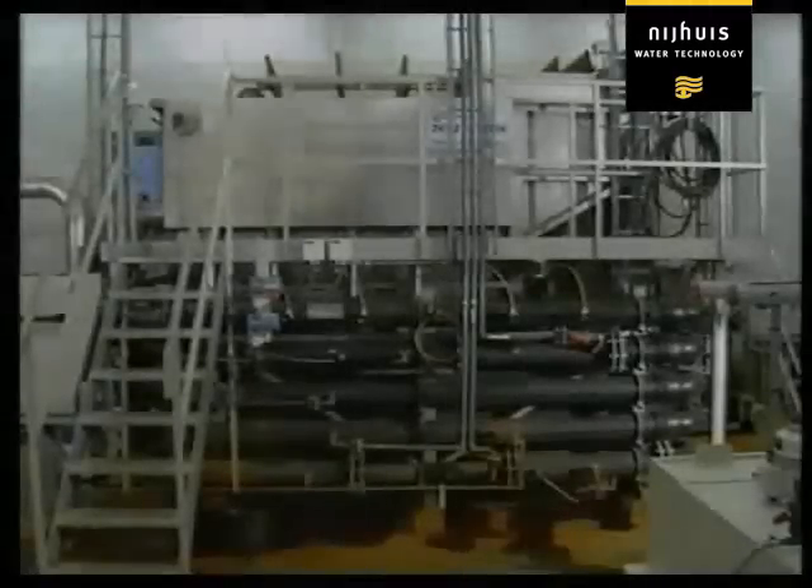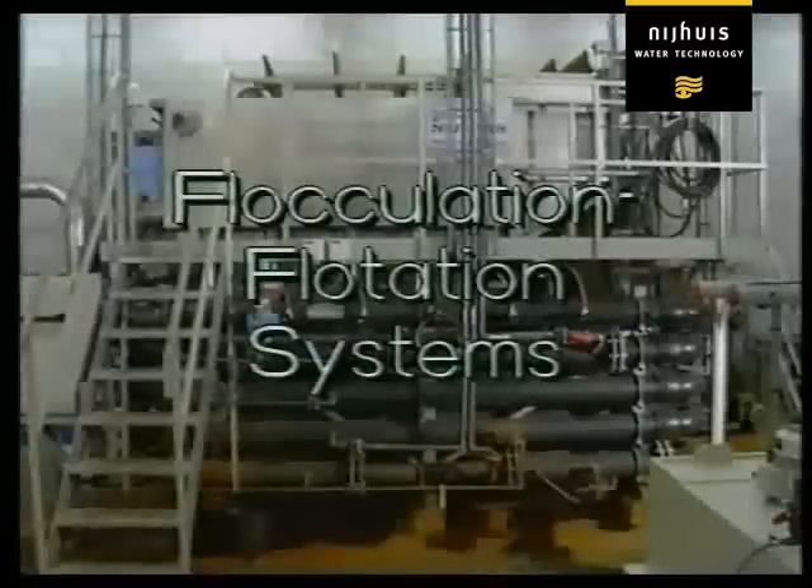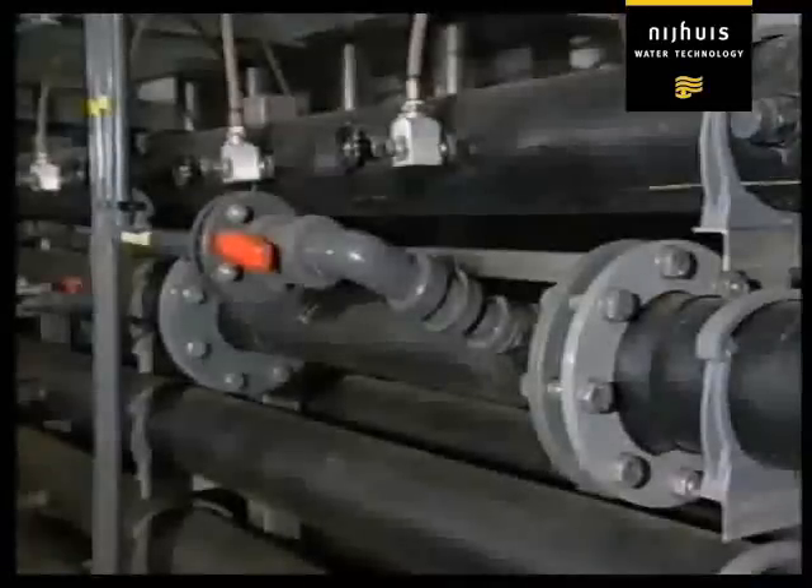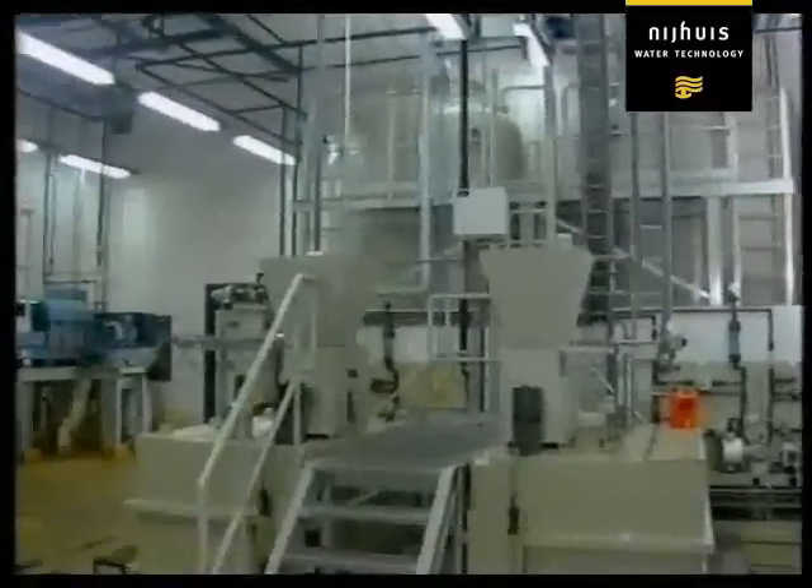The Nyhaus flocculation flotation system works along the following general principles. After the introduction of the raw wastewater, emulsified materials and some of those in solution in the water are subjected to physical chemical pretreatment.